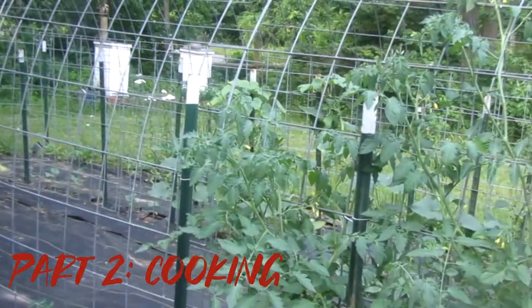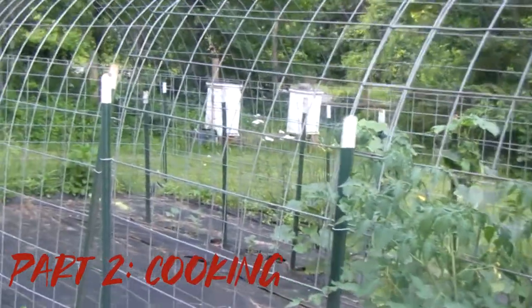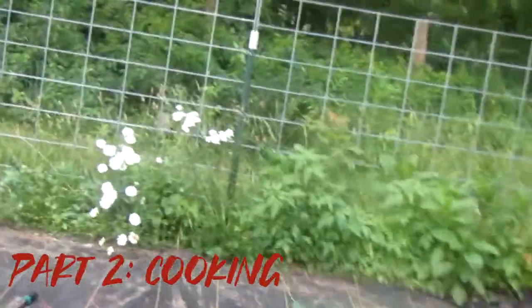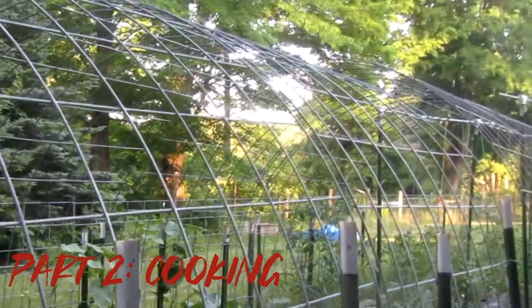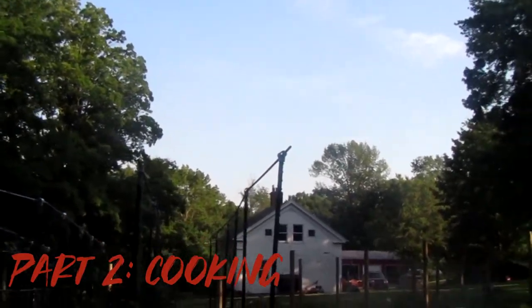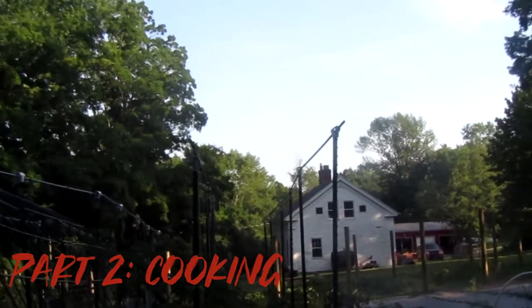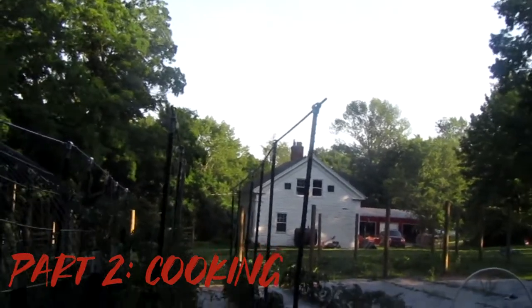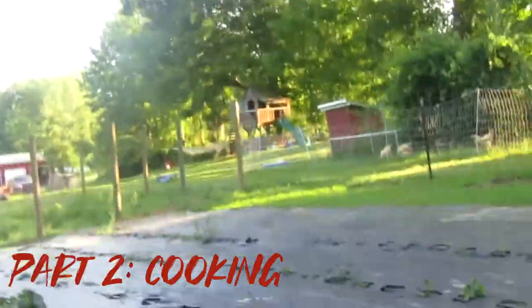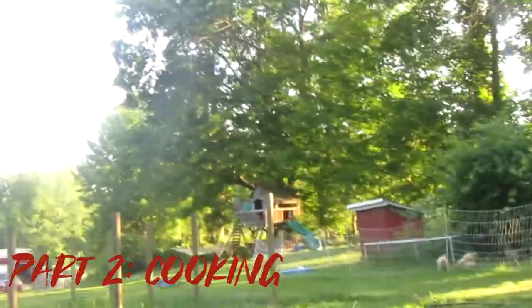Pour the batter into the prepared pans. Now you're going to want to put that in the oven and bake for 40 to 60 minutes — I would much rather prefer you bake for 60 minutes so it's cooked thoroughly. Or bake until a tester inserted into the center comes out clean, meaning there's absolutely nothing attached to it — no batter, just comes out clean.